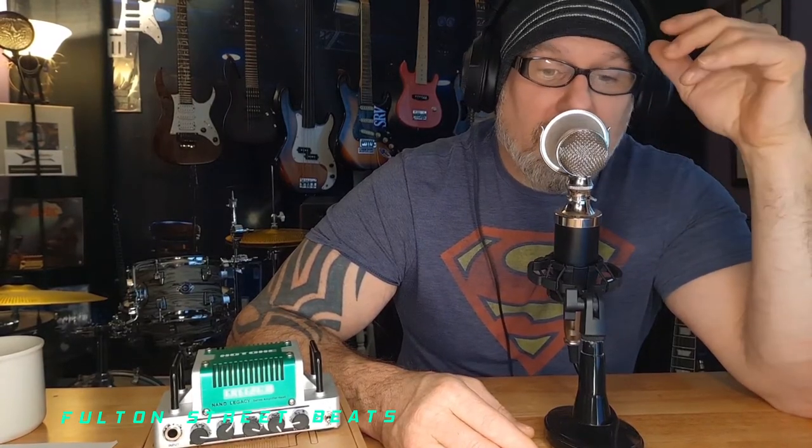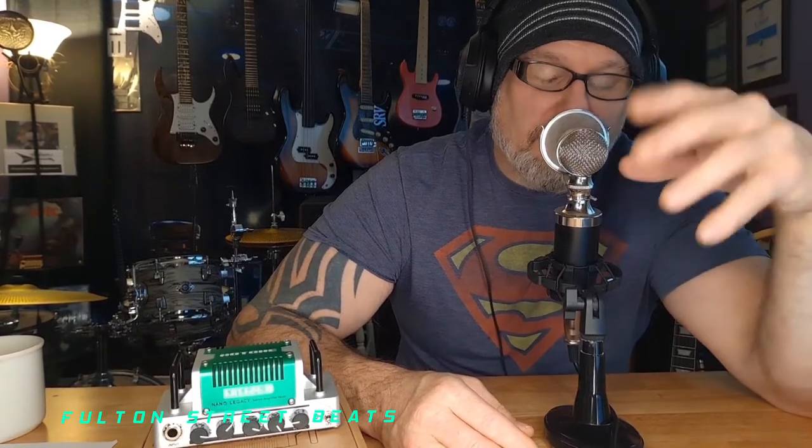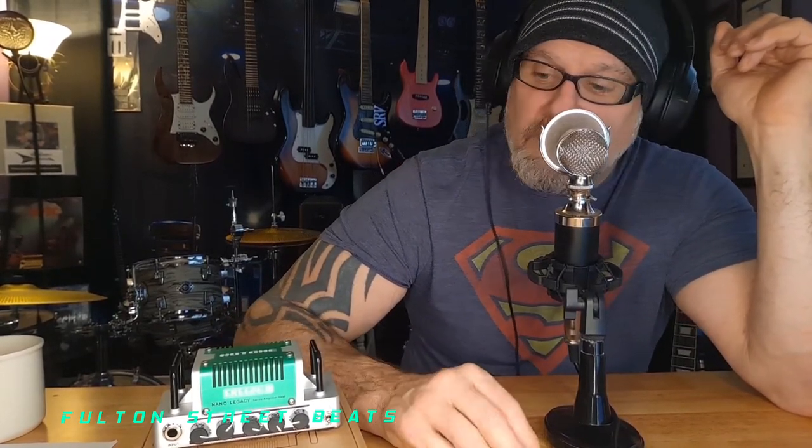It was an inexpensive guitar, I don't have a lot of money in it, but it plays fantastic. It's got Wilkinson pickups — at first I thought they were knockoffs because they weren't labeled Wilkinson on the inside. But after testing them they are Wilkinsons. These particular pickups don't have any labels on the inside. The company assured me they are Wilkinson, and it equates to a decent sound — it's very stratty sounding.